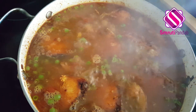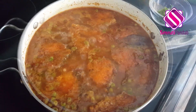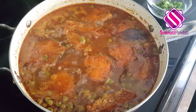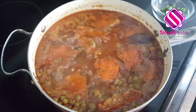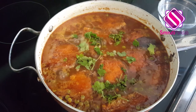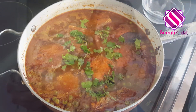Now turn down the heat to low and allow it to cook for the next 20 minutes. After simmering for 20 minutes, this is how my fish curry looks like. Now is the time to turn off the heat and throw in some cilantro on top. Our fish curry is ready to serve! Try it out and let me know if you like it or not. See ya!